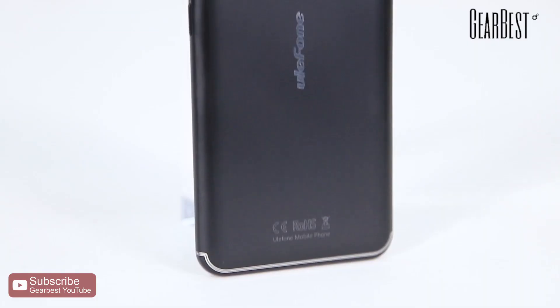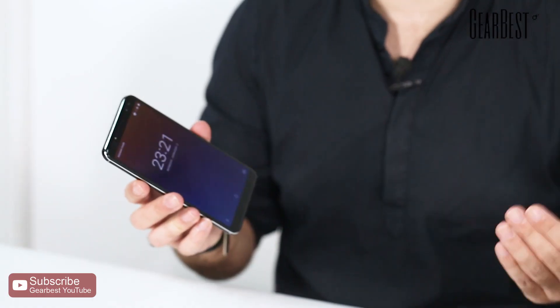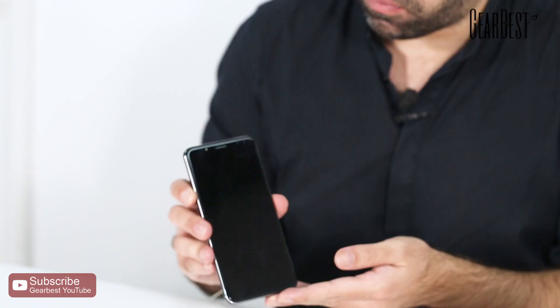The Ulefone Power 3 has a 6080 mAh battery, which is about double the average from most smartphones, if we consider 3000 mAh to be more or less the average.